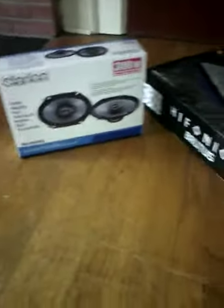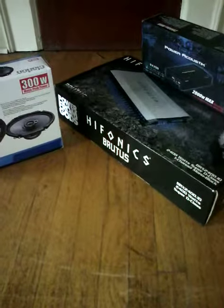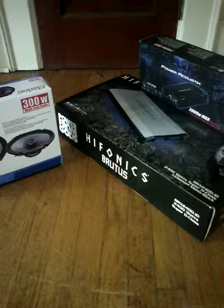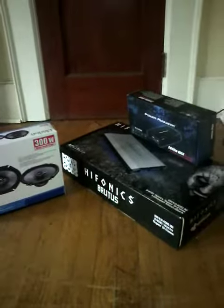Hold on, see what that all sounds like when I go put my radio in and my new sub. What the sub is going to be — I'm not going to tell you. You'll see.